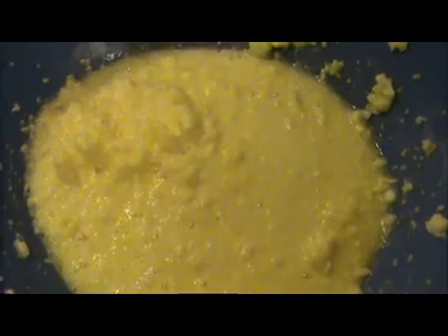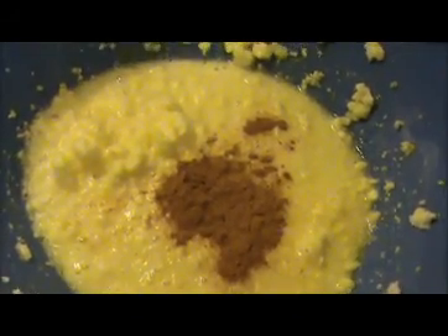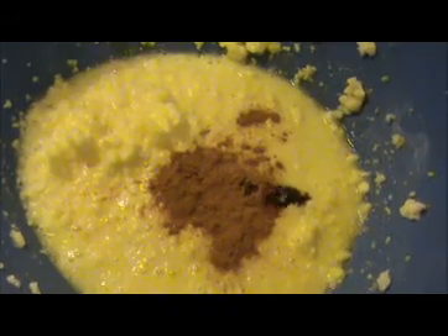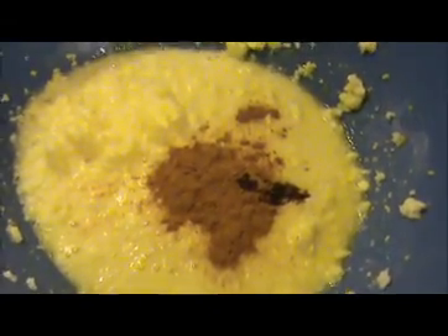Our beaten egg is also ready. Now I'm going to add some extra flavor — that is half a teaspoon of cinnamon powder and one teaspoon of vanilla essence. Instead of this you can use banana essence also. Now again I'm going to beat everything together.